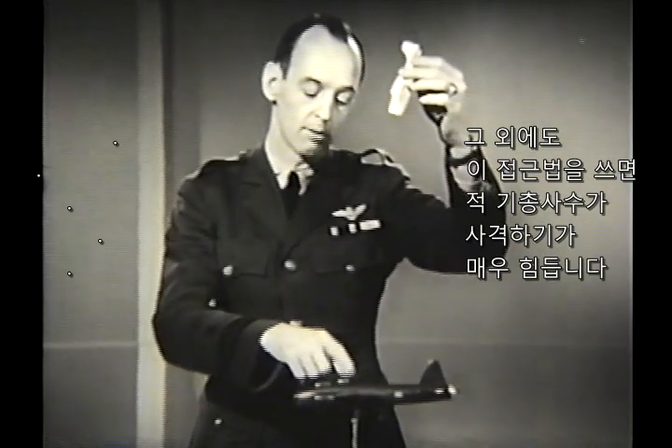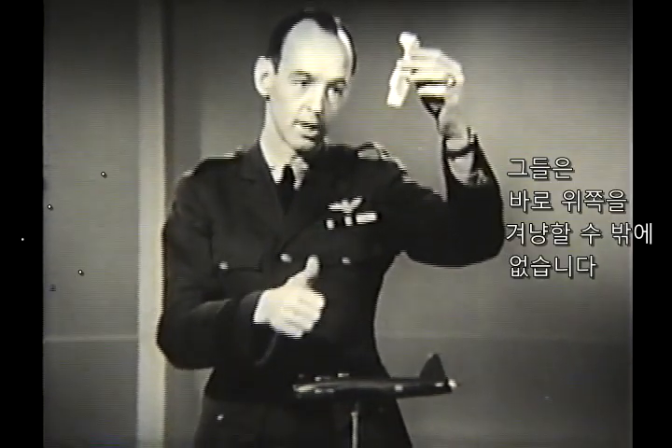In addition to that, the opposing gunners have an almost impossible shot. They are forced to aim straight up.